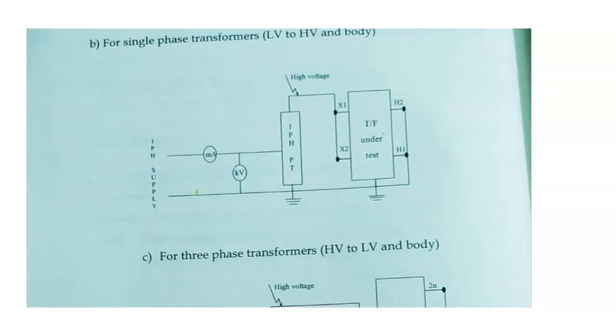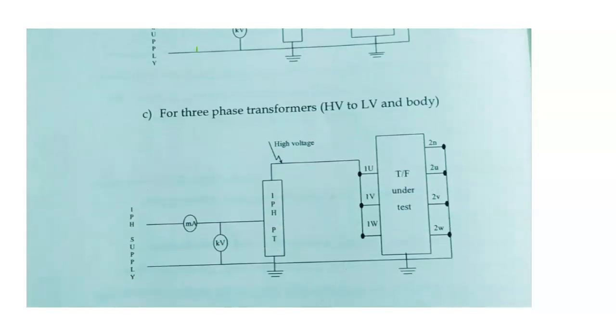We have given many circuit diagrams like LV to HV windings. Similarly, we can see the three phase transformer also. For a three phase transformer with HV to LV windings, suppose I want to check for HV windings — all three phases are connected to the high voltage power transformer and the supply is given to it, while all other windings should be connected to earth.